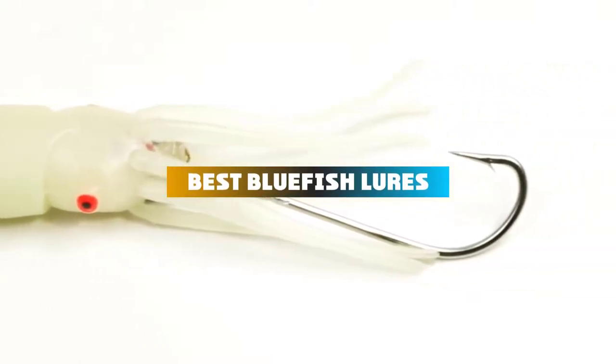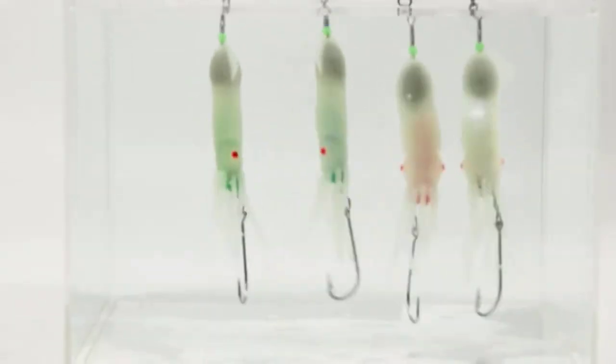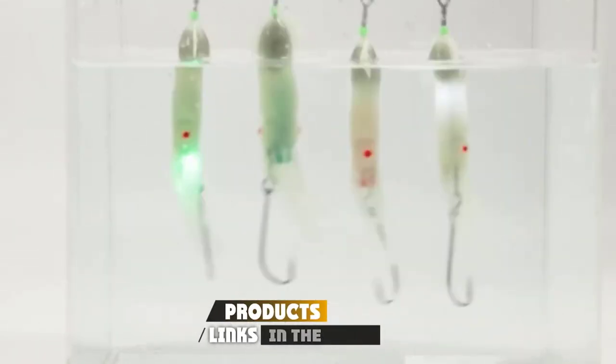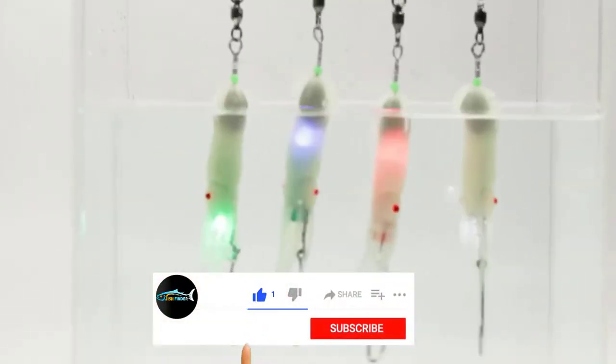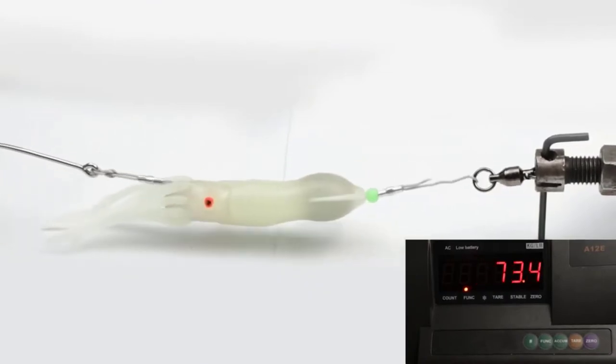If you're looking for the best bluefish lures, here's a list you must see. We made this list based on our personal preference and sorted it based on their features, prices, quality, durability, and reputation of the manufacturers and customer feedback. We've also included options for every type of customer. So let's get started.